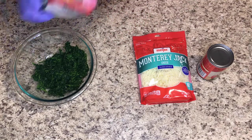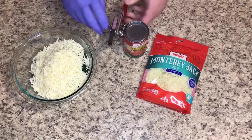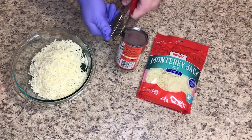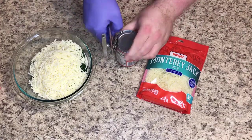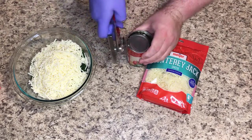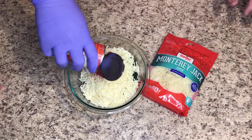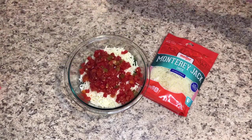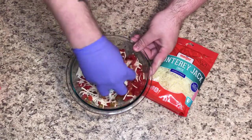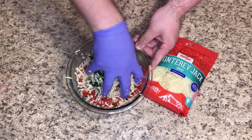So we're going to take two cups of the cheese and get the Rotel mixed in. I've got a glove on because I'm going to mix it by hand — it's just going to be a little bit easier. I'll mix this up, add a little bit more cheese in there, and then save some of the cheese back for after we get it into the dish to put on top.